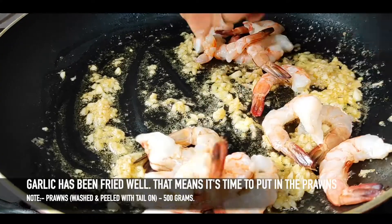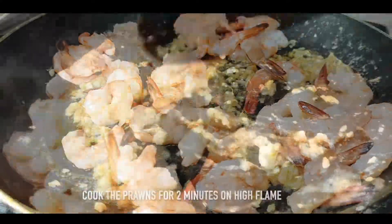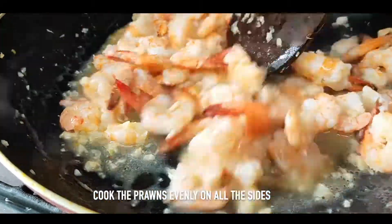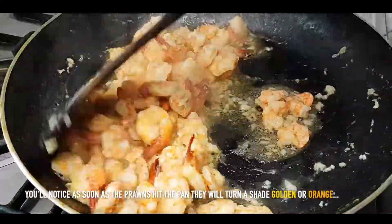Now we will add 500 grams of prawns. We will cook the prawns for 2 minutes. We have to fry the prawns from four sides. See, the colour of the prawns has also changed.